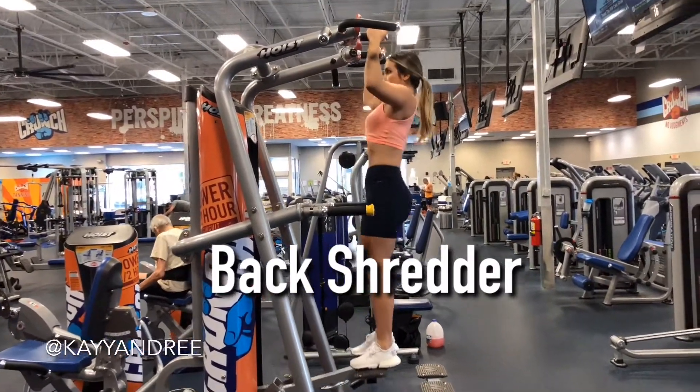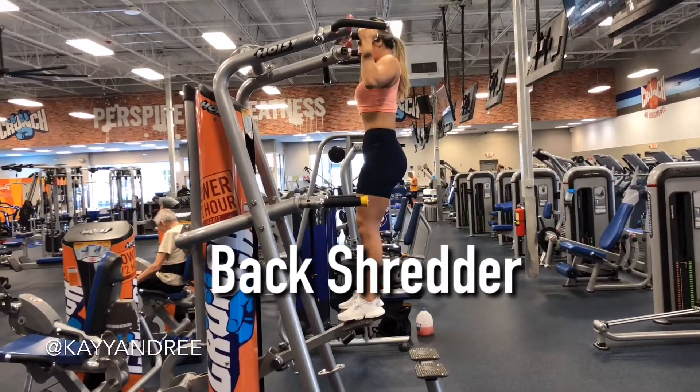Happy hump day guys! This back workout is sure to tear up your back and leave you super sore.